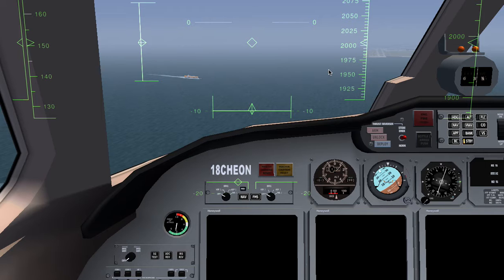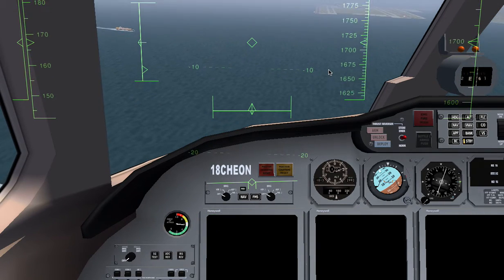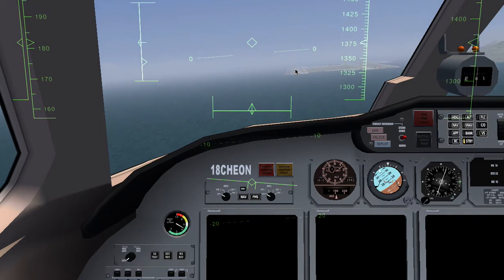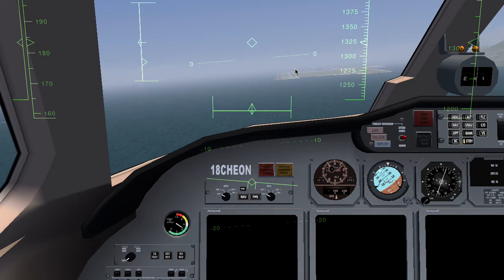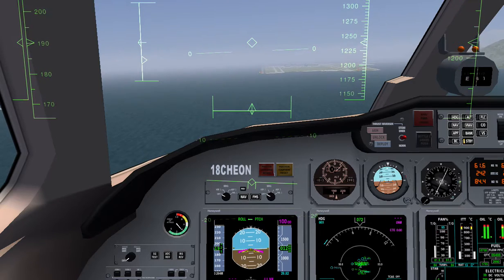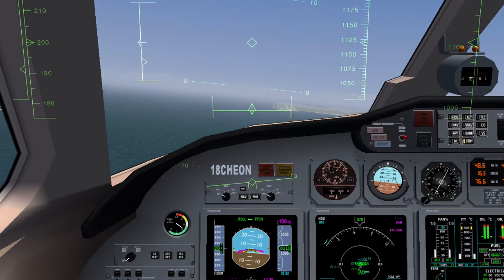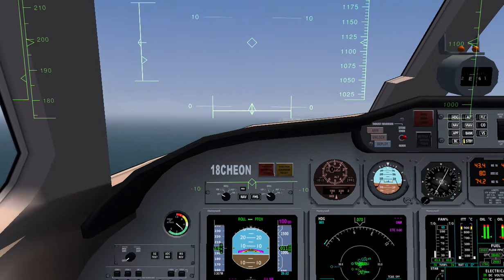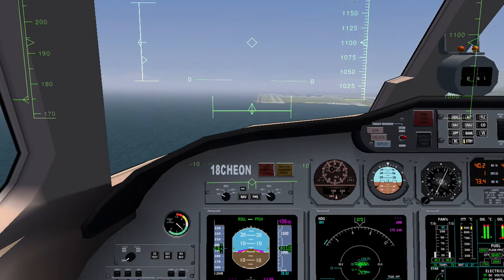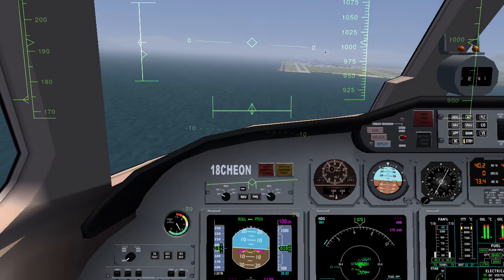I may not be able to land it, but I'm going to try. I'm going to reduce the speed and enable the landing gear. We're going to do a parachord landing, and in this plane we can also use End/Delete.